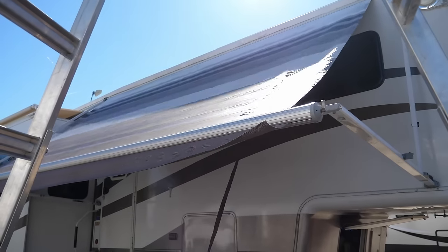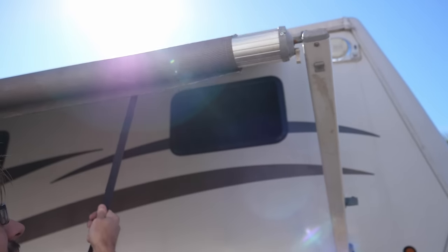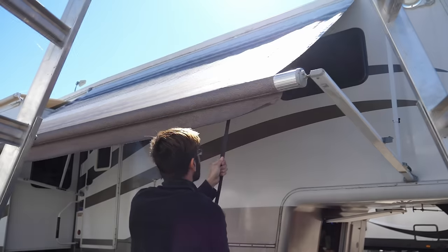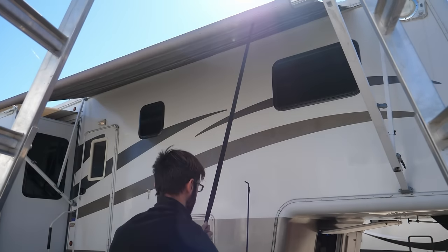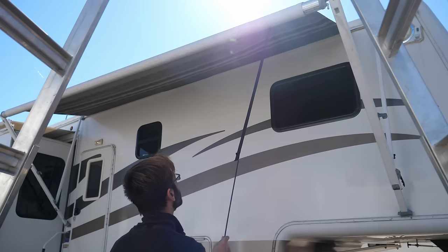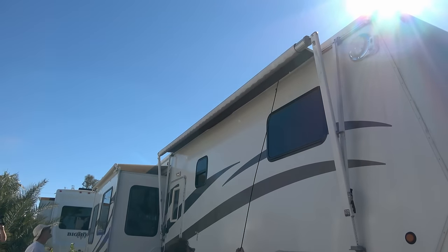Before starting, you're going to want to make sure your awning spring is tight enough. If when you start to retract your patio awning it starts to roll up easily, then the spring is tight enough. But if you need to help it along by rolling it up, you will need to add torsion to the spring, which you can do later in this project. Our awning rolled up easily, so we did not need to add additional spring torsion.